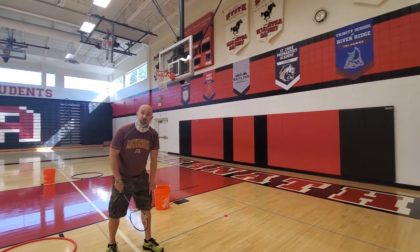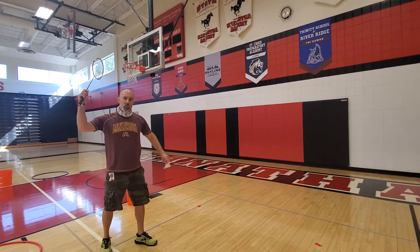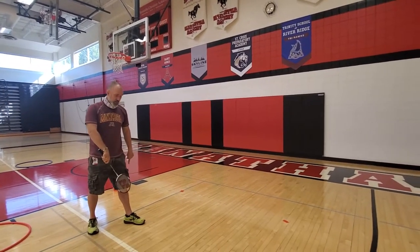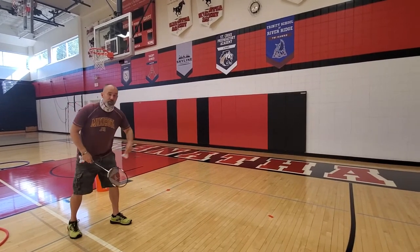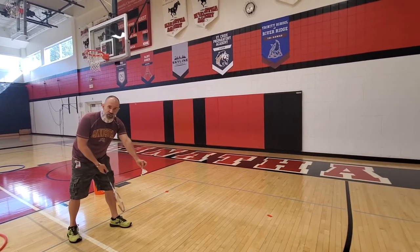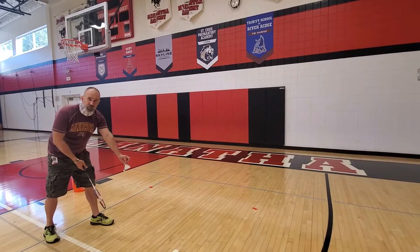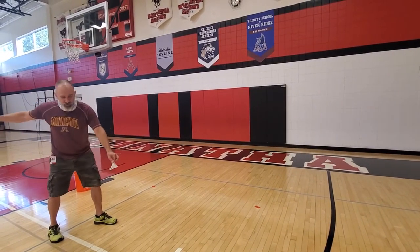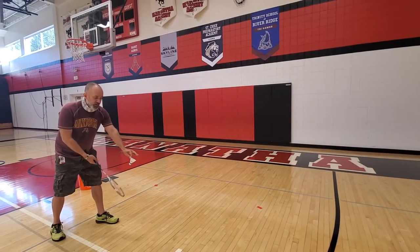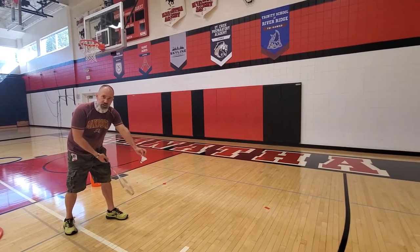We step with our opposite foot forward, not our same foot — just like when we throw a ball, we always step with our opposite foot forward. So I'm right-handed, I'm stepping with my left foot. I'm going to bend forward slightly at the waist and just do a little back and forth motion with my wrist. You don't have to hit it super hard. The beginning serve is right here — there's less room for error, less room for mistakes with this little motion.